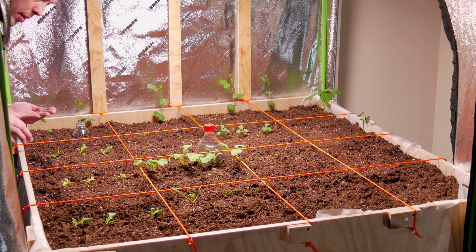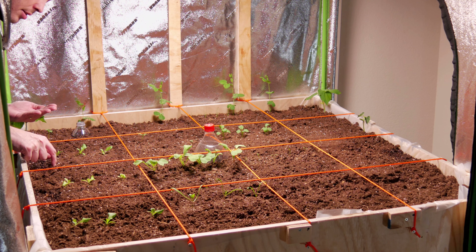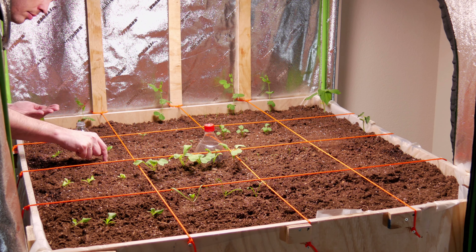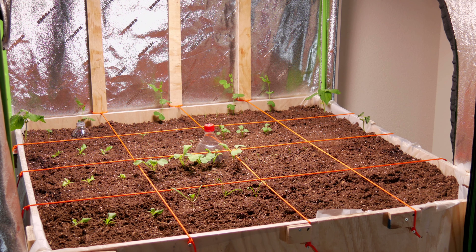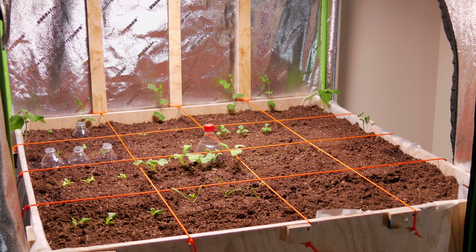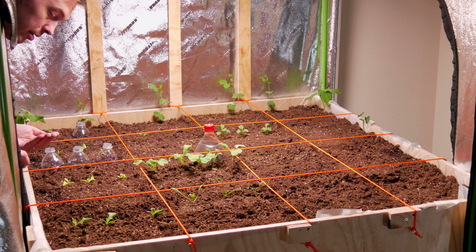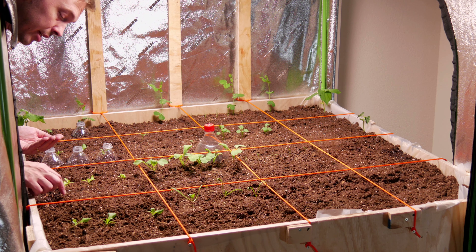Next up is the romaine — same thing applies. I'm only gonna put three seeds into each spot and I'm going to match the three spots. Next row is the black seeded Simpson, three seeds to a spot.